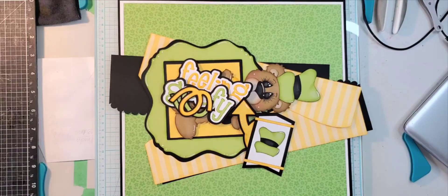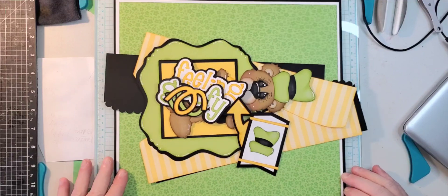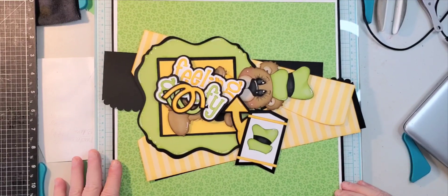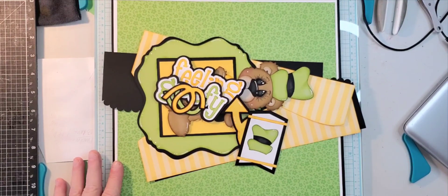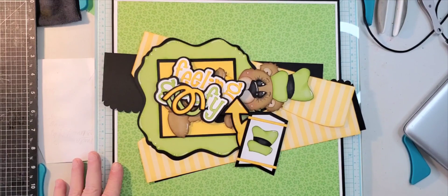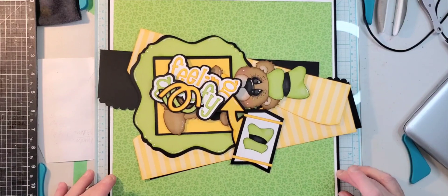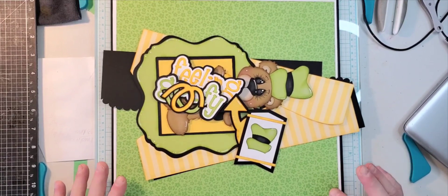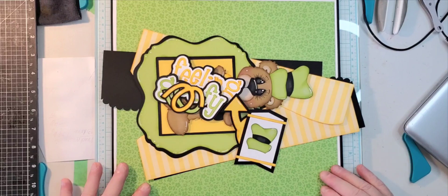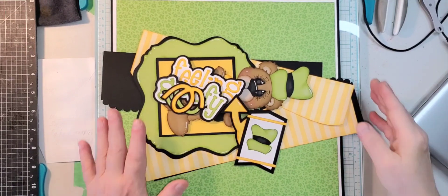Hi everyone, thanks for joining me, this is Connie. I want to welcome you back. I'll be sharing a one-page scrapbook layout using the Feeling Goofy type file from Little Scraps of Heaven Designs. This is an older design, but it was fun for a layout and it's actually in the layout collection.